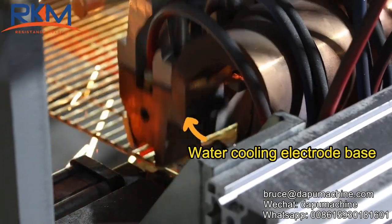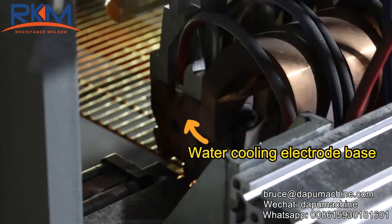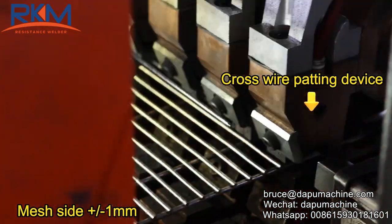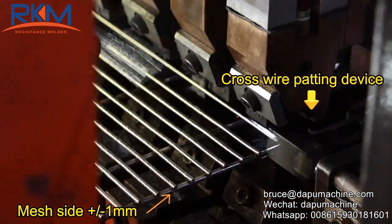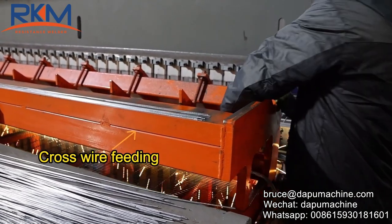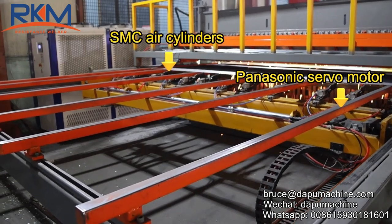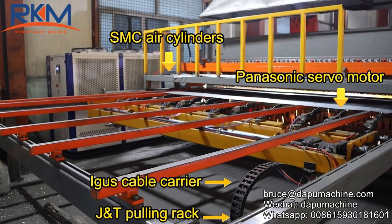Water cooling electrode beads, cross wire patting device. Panasonic servo motor, SMC air cylinders, cable carrier, JT pulling rack.